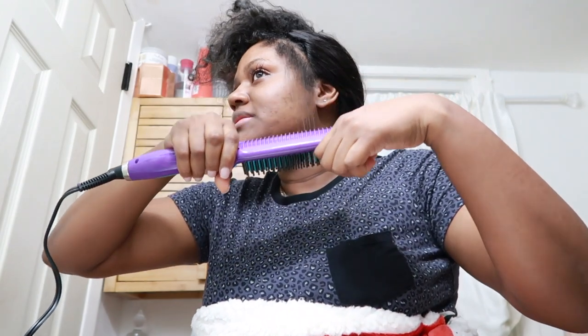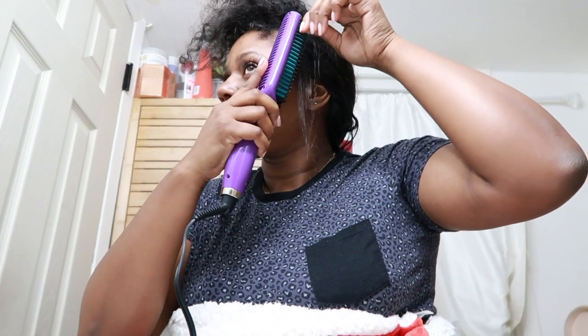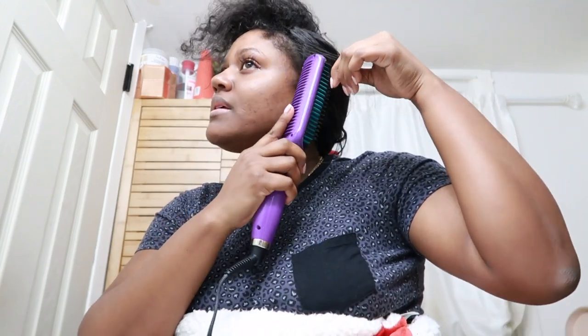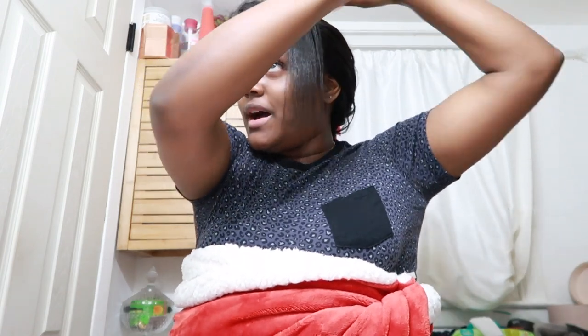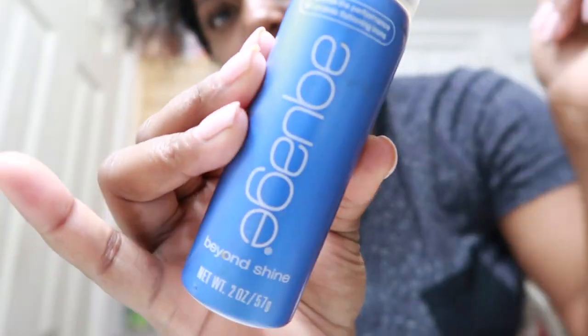I'm going to just try doing this section. Oh, that went pretty straight — wow. I think it's pretty good; my hair is getting pretty straight from this. So I just did that little section and my hair is getting pretty straight with this brush. I am impressed. I'm going to use this heat protectant on my hair to keep it protected from heat.